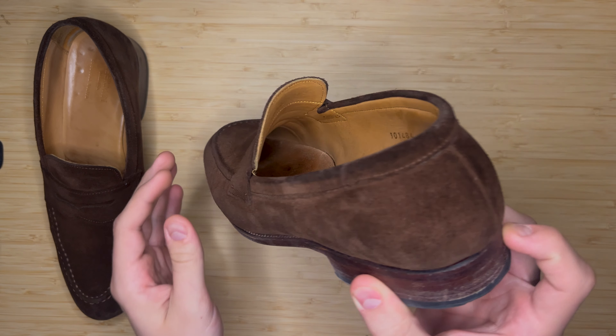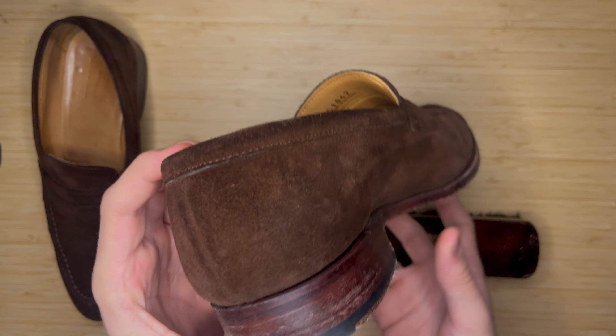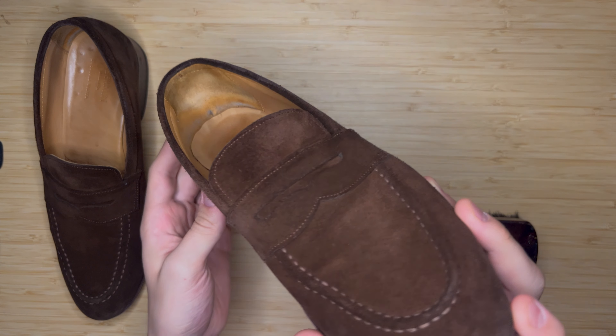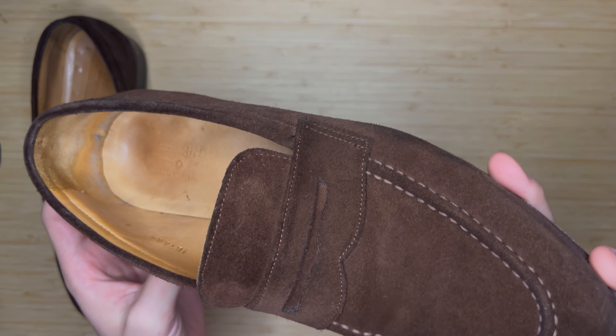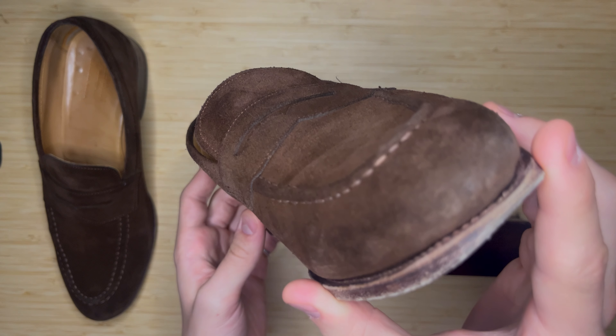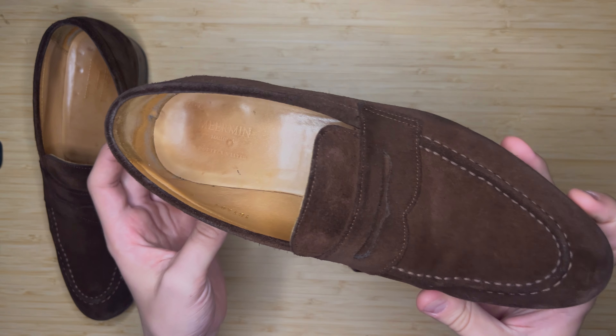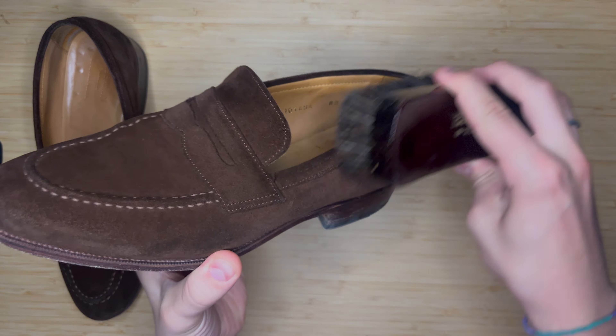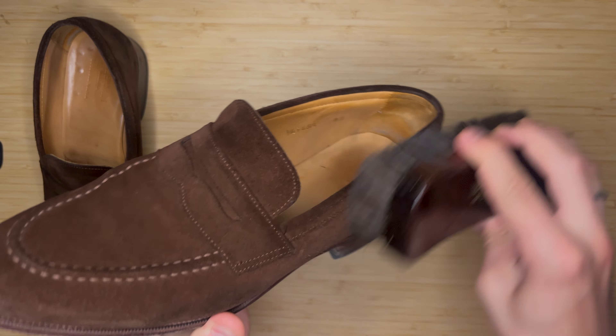Today I want to talk a little bit about suede upkeep and cleaning suede. I've had these Meerman dark brown suede loafers now for maybe about two years, year and a half, and I have a pretty minimal upkeep regimen.